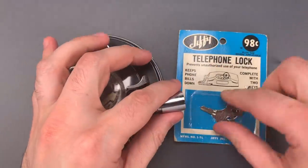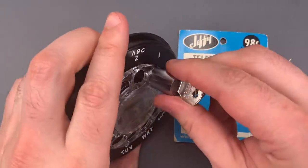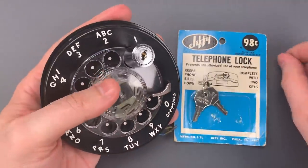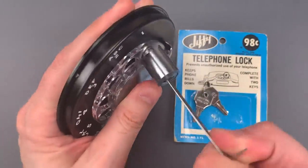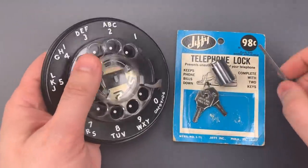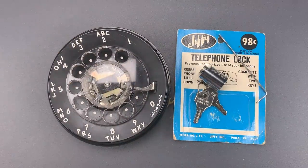Let's do that one more time so you can see it was not a fluke. So, as you can see, these are more of a psychological deterrent than an actual security device.